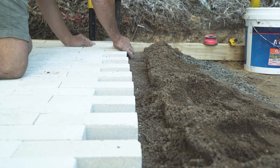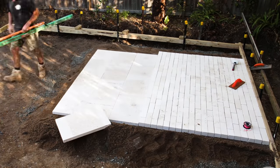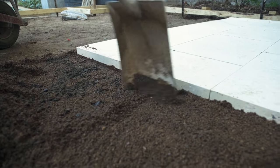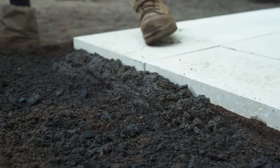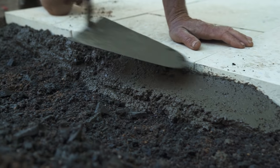Wherever your paving doesn't meet the house or a brick wall or something to lock it into, you're going to have to lock it in manually. Remove the sand down to the road base and then do a haunch along that paved edge. That's a sand and cement mix just spread along the edge of the paver, pushed in and smoothed off with a trowel. That locks that edge in so it never moves.